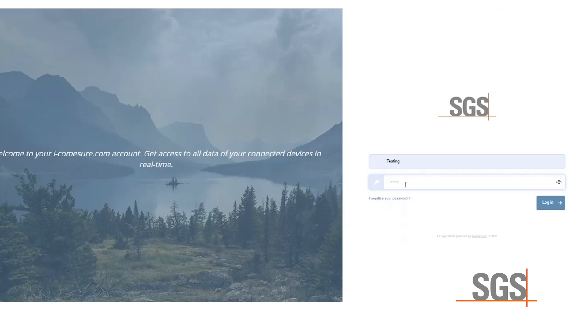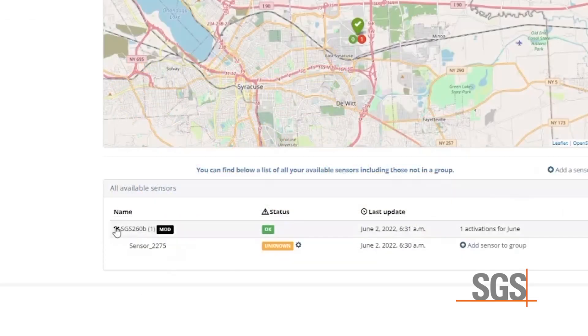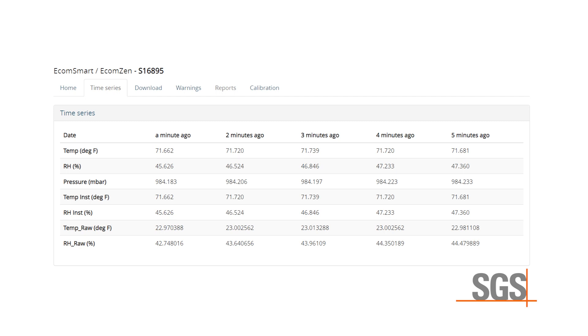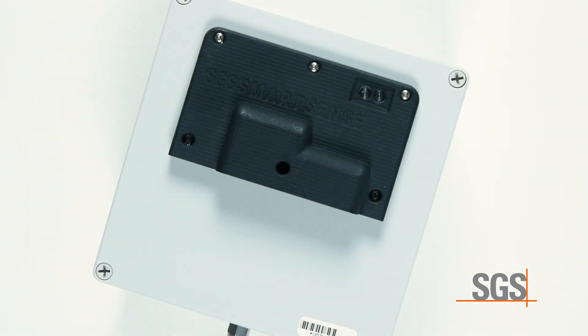To confirm you have power, connection, and data transfer, go to your portal. Log in and immediately click on the Time Series tab and look for the latest successful transmission time. Note that the Time Series tab does not automatically keep up to date with the latest readings — to see the newest readings, you must refresh the web page. To turn on the SmartSense, connect it to your designated power supply. It will automatically turn on.